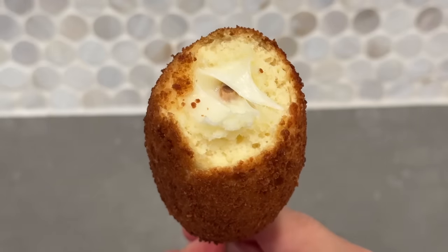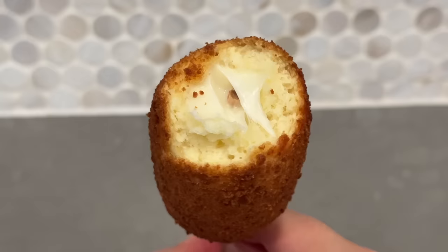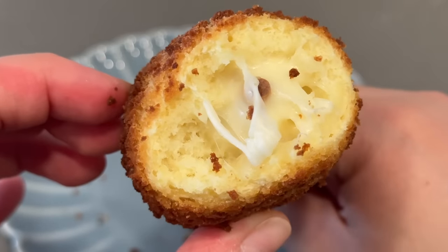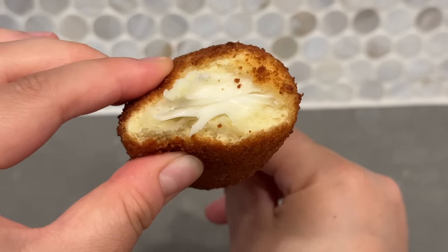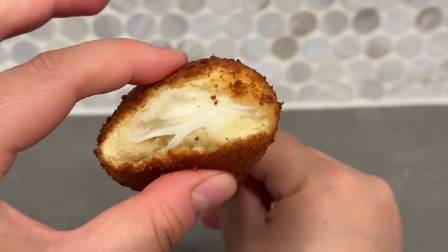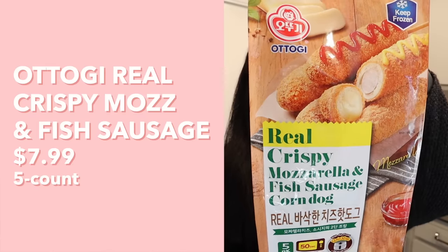We got a little cheese pull, but this one's batter is definitely sweet — it reminds me of the Costco one with a waffly flavor, which is not my absolute favorite. The batter is also the thickest we've gotten and the outside is more crunchy than crispy. Overall I would put this one in last place: too much batter, more crunchy than crispy, sweet, and small.